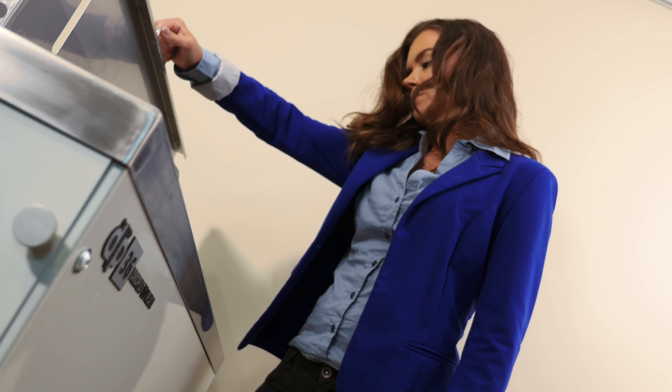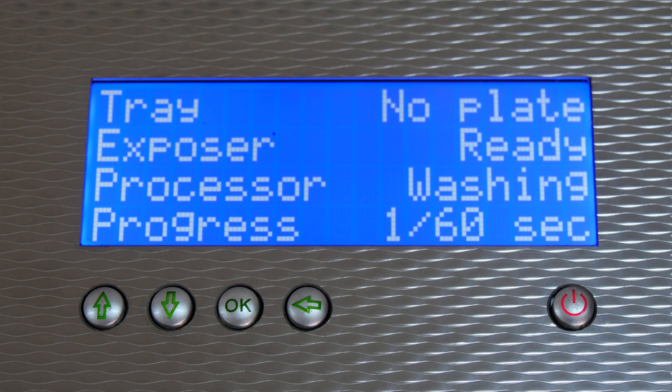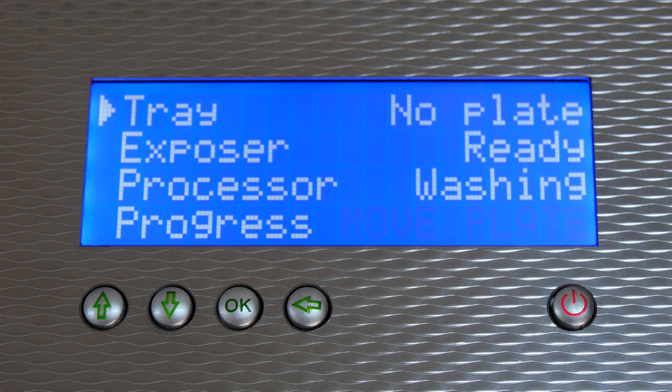The developed plate is washed again, while the dosing pump starts to pump in fresh developer, keeping a stable concentration. The replenishment system takes care of the developer concentration even when the equipment is not used for days, pumping in a small amount of developer each day.